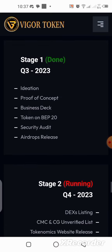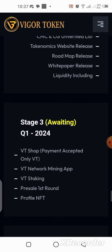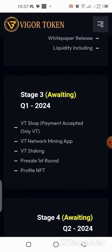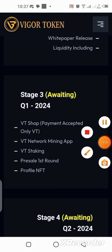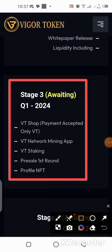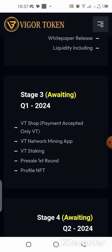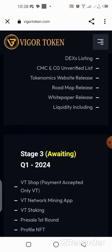On the roadmap, we've passed stage one and stage two and we are currently on stage three, because this is quarter one of 2024. It is still new because they just launched the mining application, so this is the right time for us to hop on this and take maximum advantage of the project.